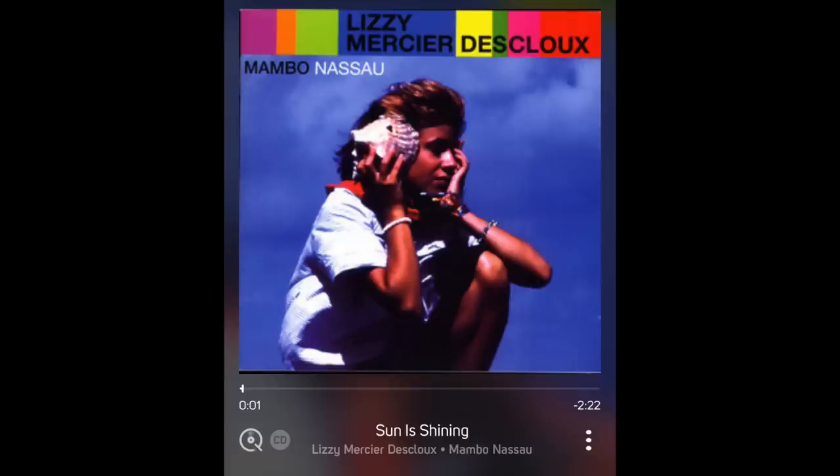I switched over to the KEF LS50 Meta and played Lizzie Mercier Descloux — a French musician recorded in 1981 in Jamaica by Chris Blackwell for Island Records. It's a real trip: her voice is so powerful over the mix, the drum sound is great, and the music feels like a fresh take on reggae. I was playing it loud, digging the dynamics and the life coming out of those little speakers. This amplifier has the muscle to make the LS50 Metas really get up and boogie.